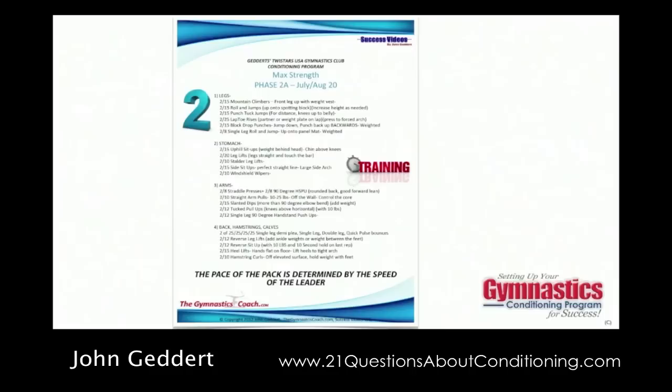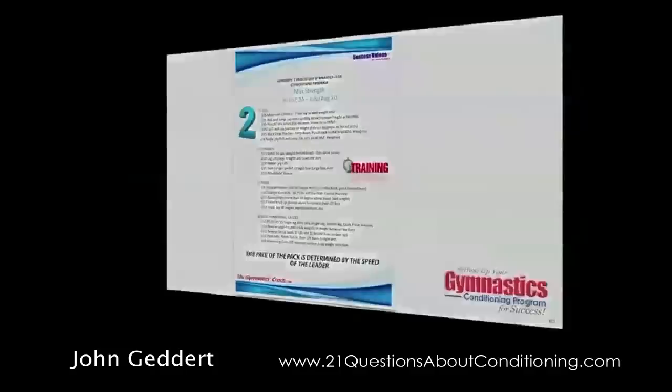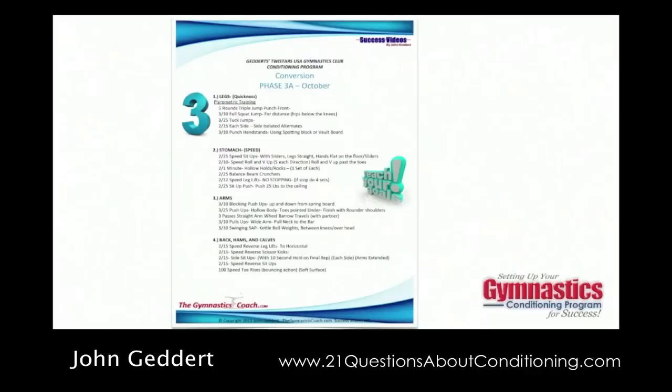After max strength, we go into a phase called conversion. The conversion phase is basically taking the max strength we've developed and more specifically adapting it to the sport of gymnastics. This is where we start adding quickness-type exercises, plyometrics, dynamics, speed-type exercises, shaping, hollow holding, handstand work, and things like that. Fatigue is less here — this phase is not about fatiguing; it's about training the body to do sport-specific conditioning. It's all about shapes and quickness.